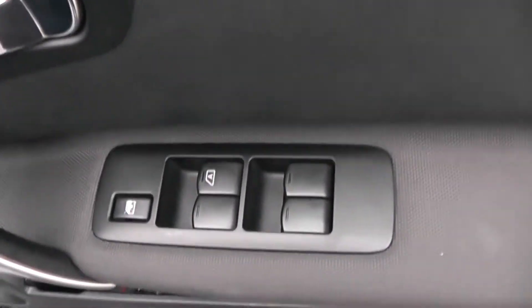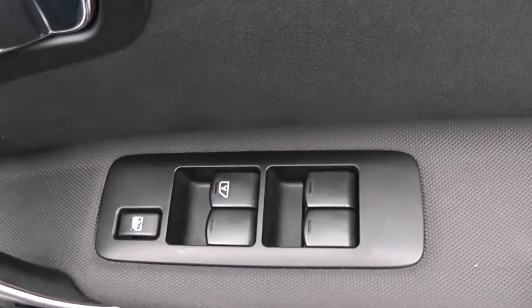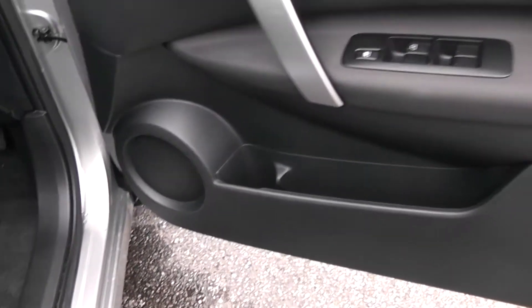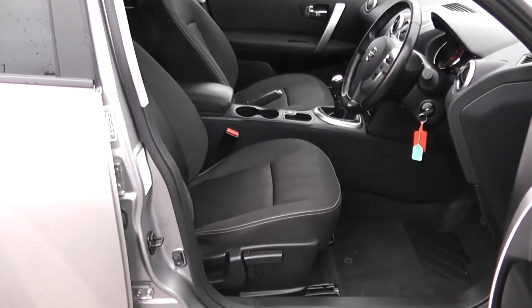Moving into the front of the vehicle. There's a chrome handle up at the top with electric window operation all round the vehicle, including electric window locking for when you have smaller children on board. Speakers and storage down below, with the same black cloth interior running right the way into the front of the vehicle.